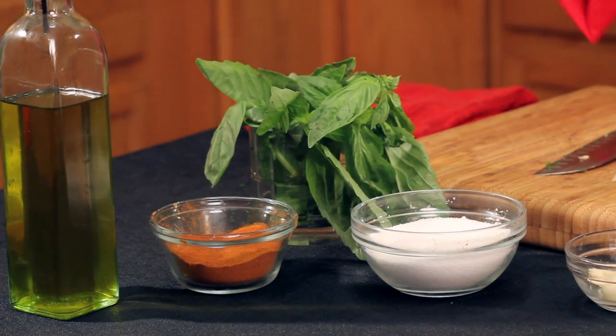So what we have here is some pancetta, some peeled plum tomatoes, balsamic vinegar, salt, cayenne, fresh basil — that's how you say basil in Italian — and some fresh garlic.